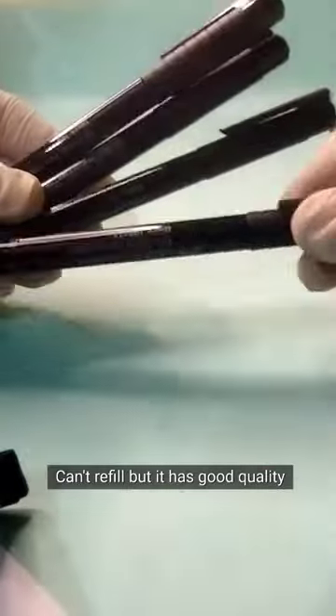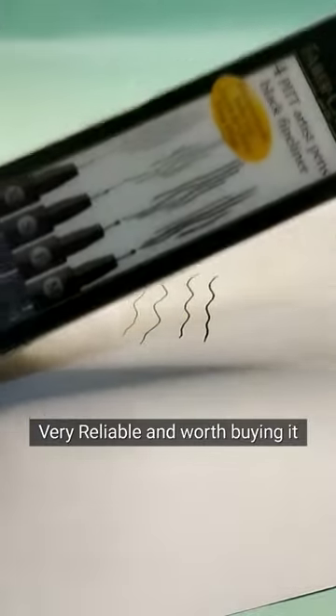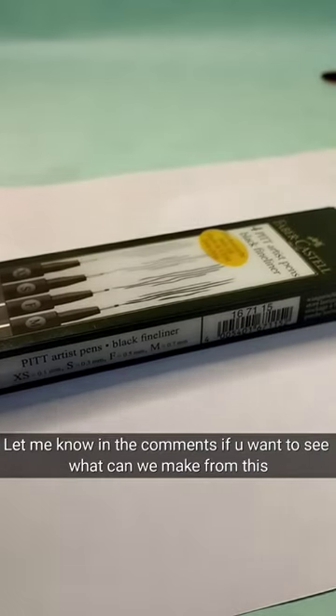You can't refill them, but they have good quality. The four sizes available are XS, S, F, and M — very available and worth buying. Let me know in the comments if...